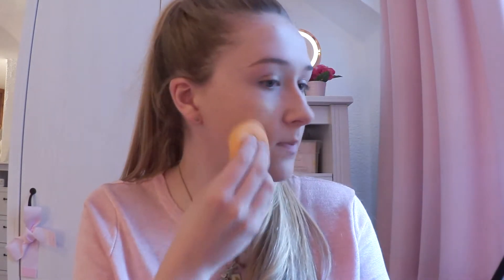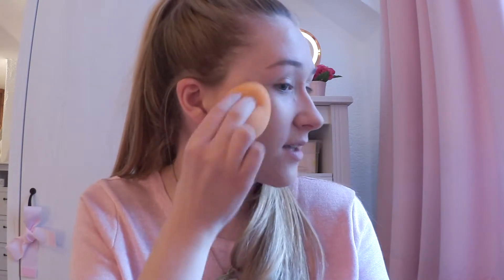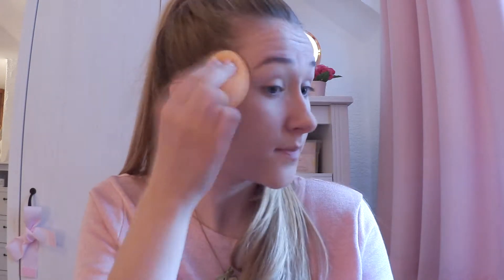Starting off with my foundation and I'm going to put it on with my sponge because I feel like I can blend quicker with this. I chose the L'Oreal Trimatch foundation because it's very easy to blend.